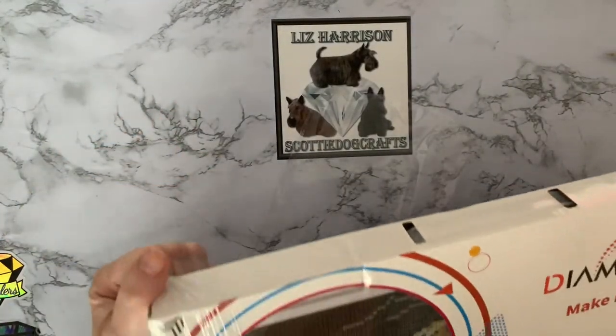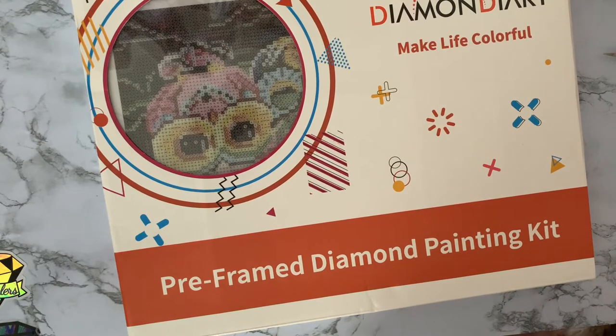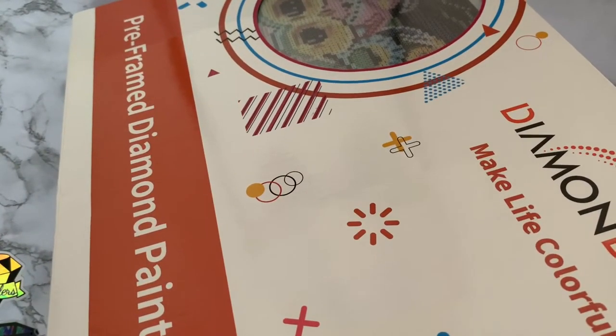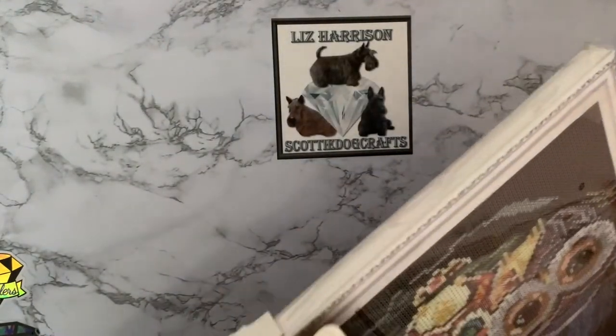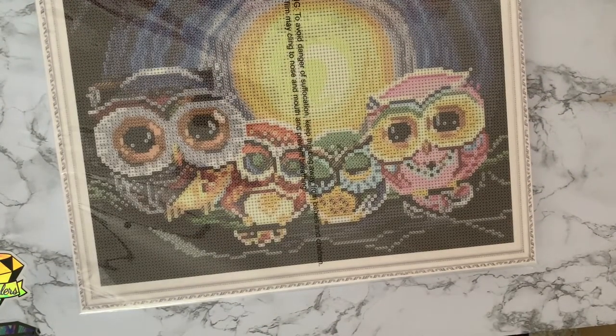There seem to be a few more companies doing pre-framed canvases at the moment. Speaking from experience, it is a faff having to go and buy picture frames recently — it's a bit of a hassle trying to find a frame the right size. A 30 by 40 frame is a 16 by 12 inch, and there are quite a few around now that seem to be doing 16 by 12 inches.